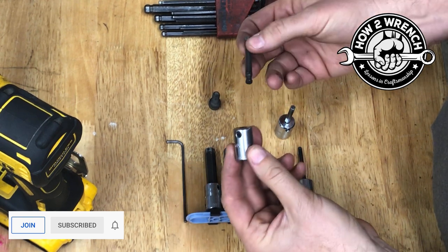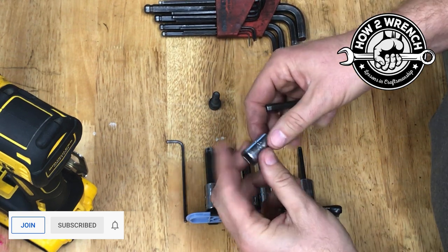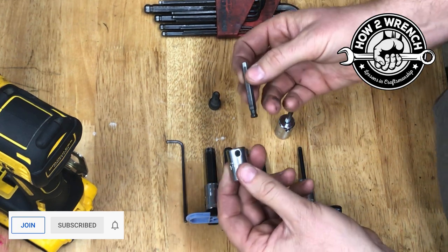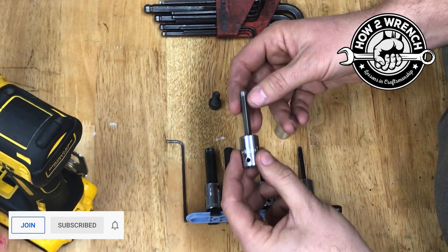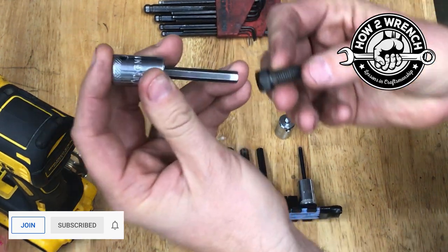You can see that this tip is consumable — it can be replaced if it's stripped or damaged. These happen to be Mac tools, by the way. This is great because if the tip breaks, they just replace this part; they don't have to replace the whole thing. There are a lot of reasons they do this.